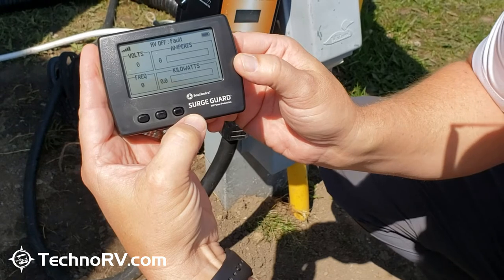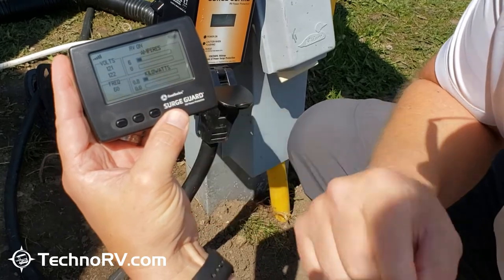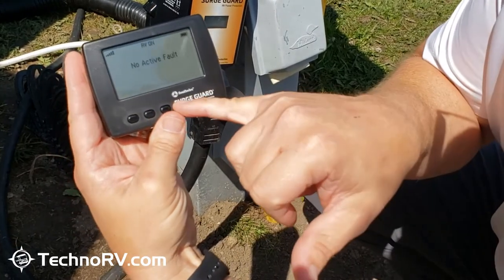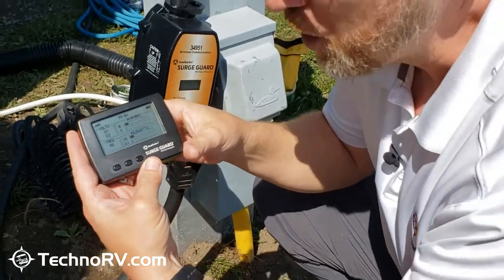Just like that, it's connected to this unit right here. You can see it's already showing how many volts I've got on each line. You can scroll through the screens by just pressing the right button. If there are any faults, it'll show you there, but really that's all there is to it.